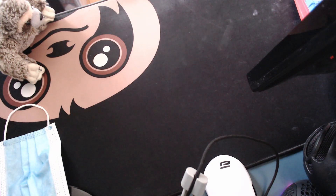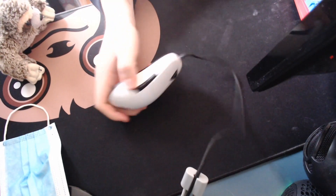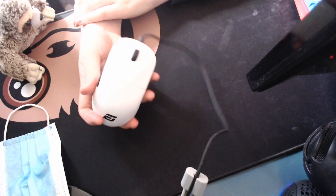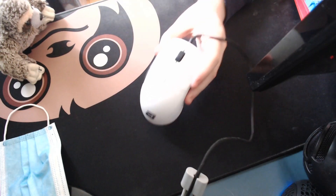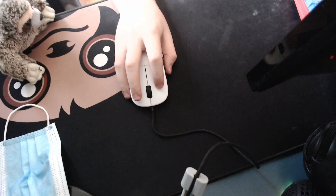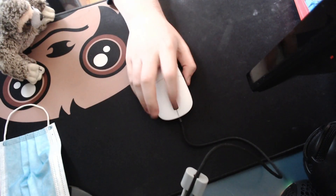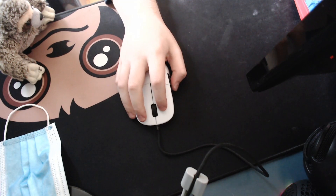Okay, see you guys for number one. Coming in at number one on the list is going to be the Endgame XM1. I'm sure a lot of you guys knew, if you watch my videos, that I was going to say this. I really just can't say enough good things about this mouse. I'd say it's not perfect, but it's really close to perfect, and it just feels incredible. It has nice Omron clicks — some solid clicks, pretty light, not the lightest though. A good enough scroll wheel gets the job done. Side buttons are good, but they don't really matter.